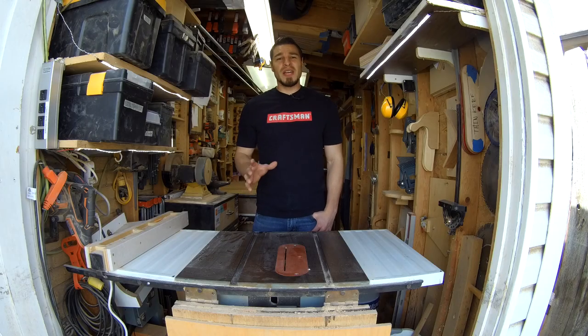In this video we're going to be making a wall hanging liquor cabinet. First I've got to go to SketchUp, work up a design, then we'll come back to the shop and we'll build this thing. So let's get started.